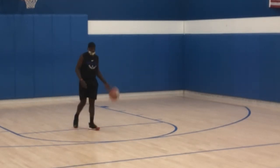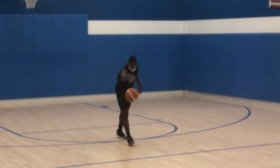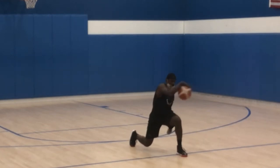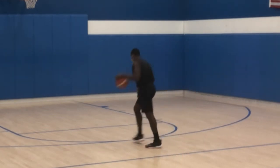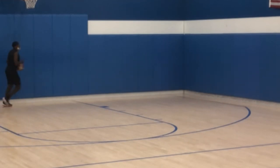We're warming up our handles here, because once we get into the workout at full go, we'll be ready.